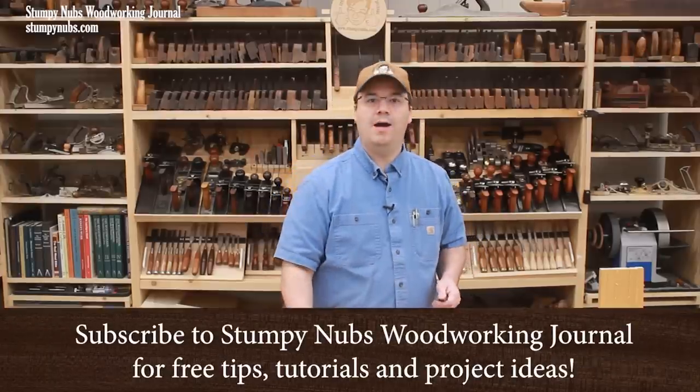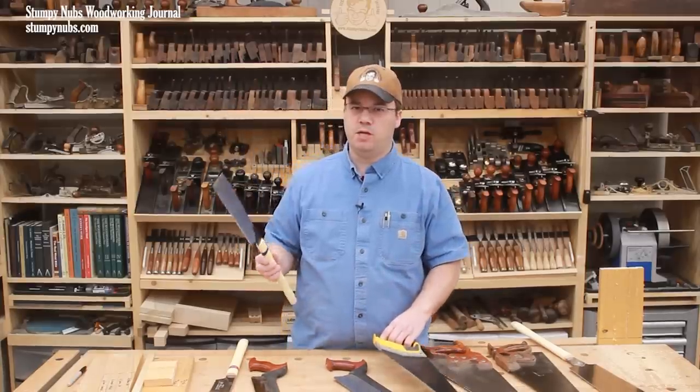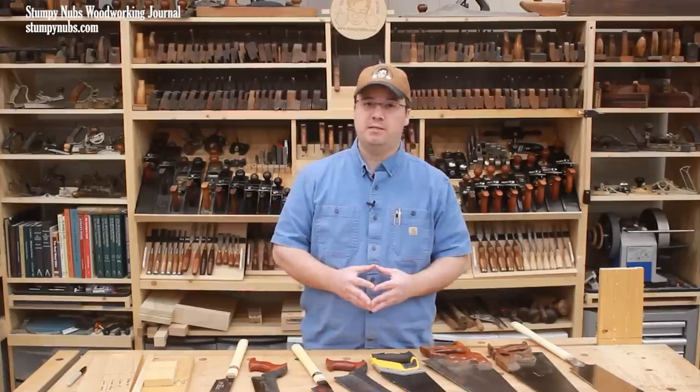A week or so ago, I made a video about why so many woodworkers have abandoned their western style push saws in favor of Japanese style pull saws. If you haven't watched that video, I'll link to it below — I think you're going to find it fascinating. It turns out, there may be a lot you didn't know about hand saws.